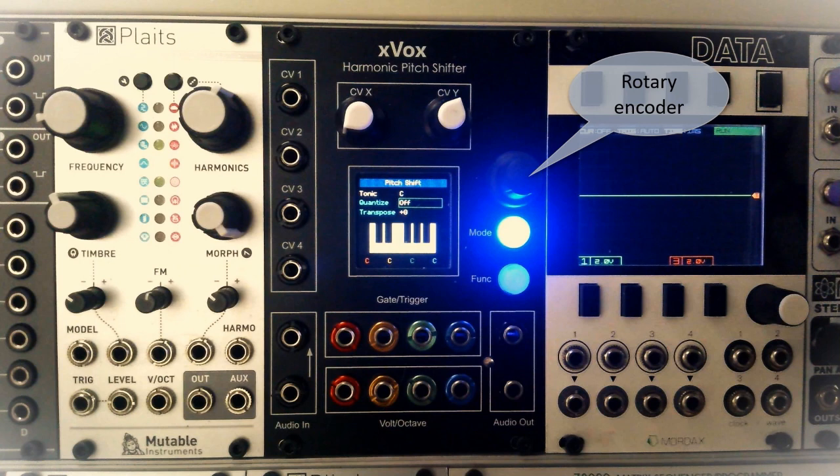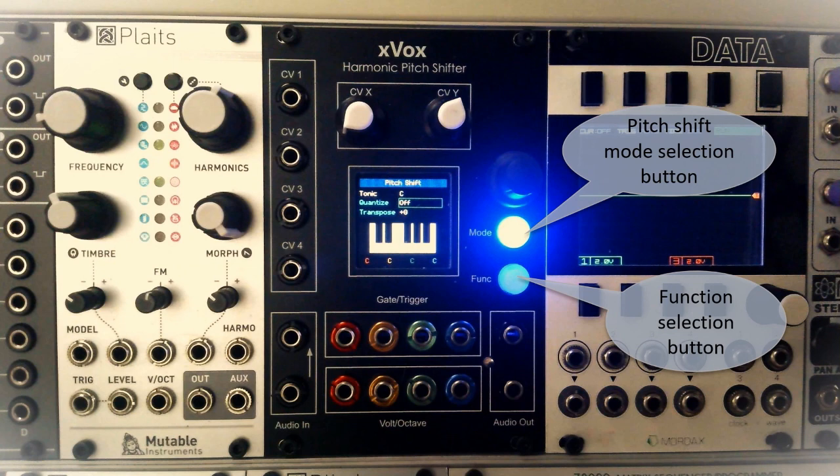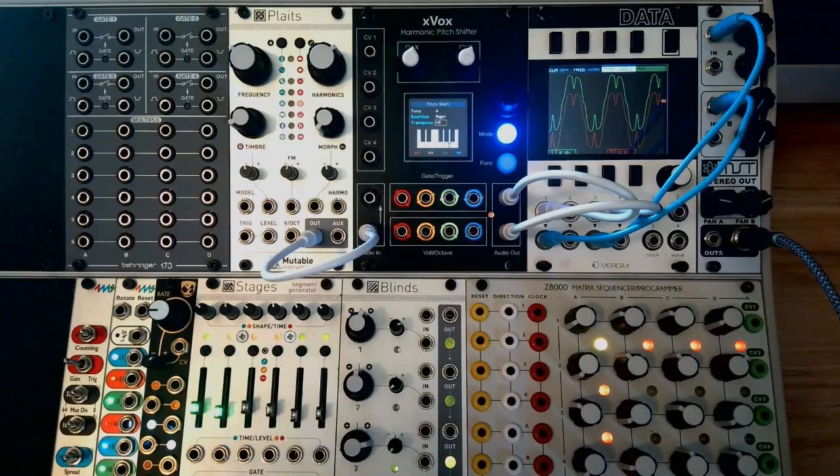To the upper right of the display is the rotary encoder. The encoder knob is used to navigate between user interface pages and to set the parameters that are not under CV control. Below the encoder knob are two push buttons for quick access to the different pitch shift modes — we'll talk about those later — and the envelope gate and other functions. For the demos in this video I'm using a Mutable Instruments Plaits as the oscillator, the Tip Top Audio Z8000 for sequencing, and other modules for modulation.